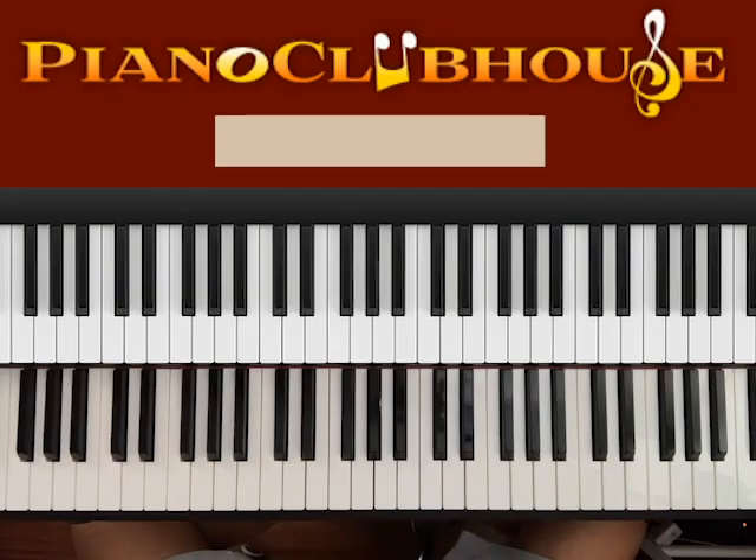Hello! This is David with Piano Clubhouse and today I would like to show you the song 'Me On Your Mind' by Matthew West.